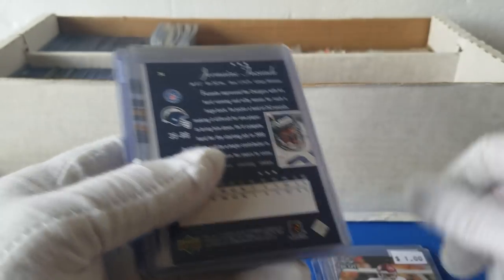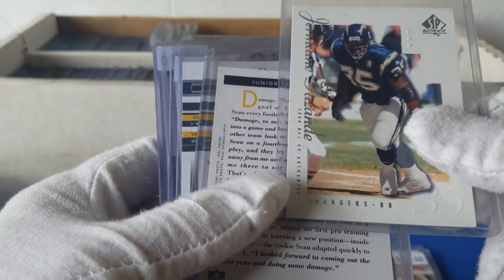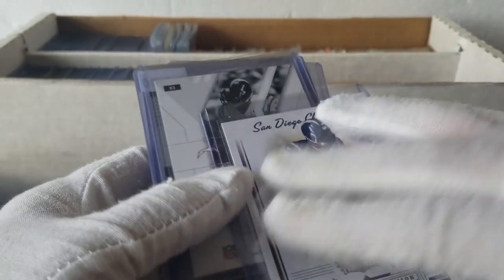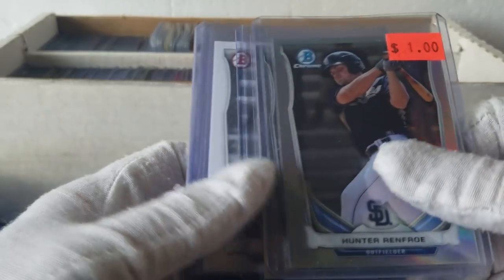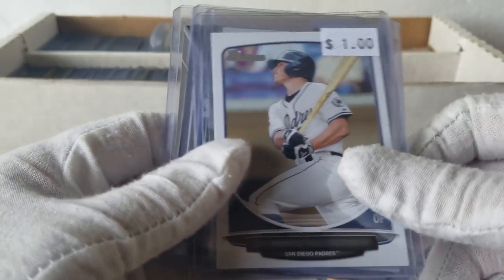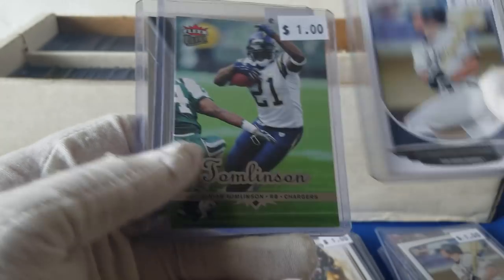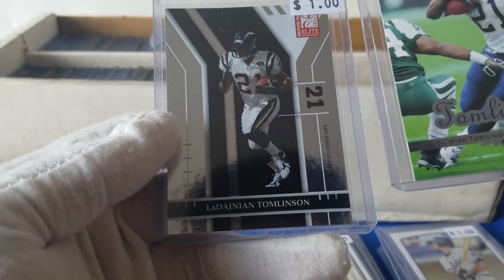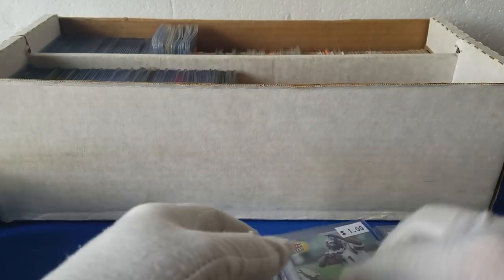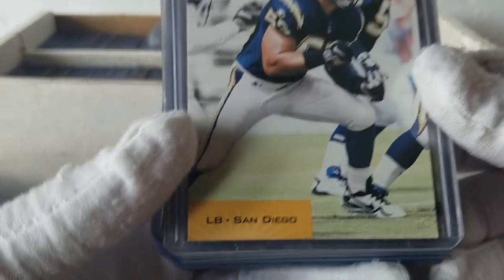Jermaine — some Junior Seau. Tomlinson. Some more Hunter Renfro — tons of Hunter Renfro. Hunter Renfro. Hunter Renfro. Tomlinson. Tomlinson 2004, and this one's 2006. Kind of cool — looks like, like I said, the Padres/Chargers San Diego box. Some Junior Seau cards — looks pretty young in that picture. Tomlinson. Junior Seau, 96. Junior Seau. And Aaron Means, Darren Sproles.